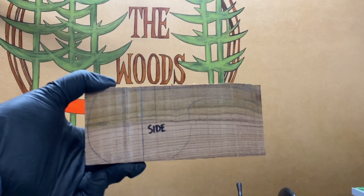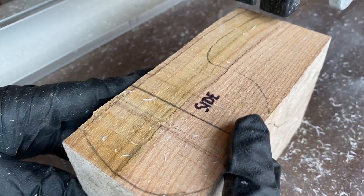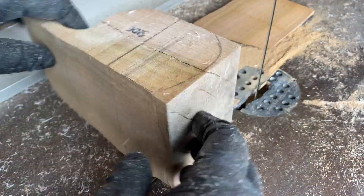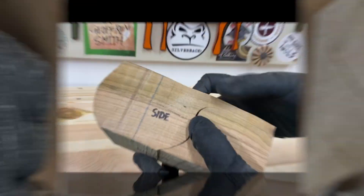I started off by drawing a template for what I'm making — a kuksa cup. Thought if I said it with a Scandinavian-ish accent it might sound better; I'm not sure it does. The template was for a full height cup but I'm not familiar enough with hollowing yet to be comfortable cutting that deeply, so I decided to make more of a kuksa-inspired scoop.